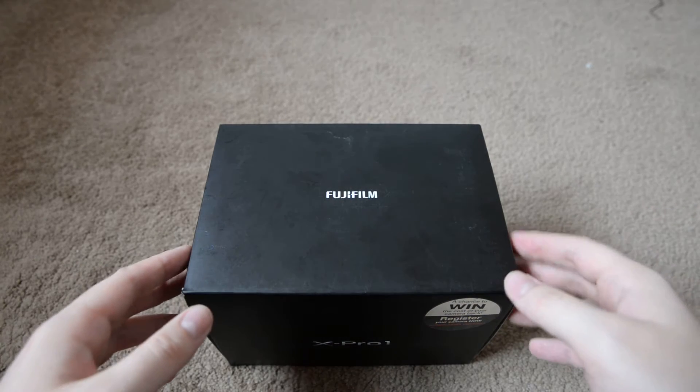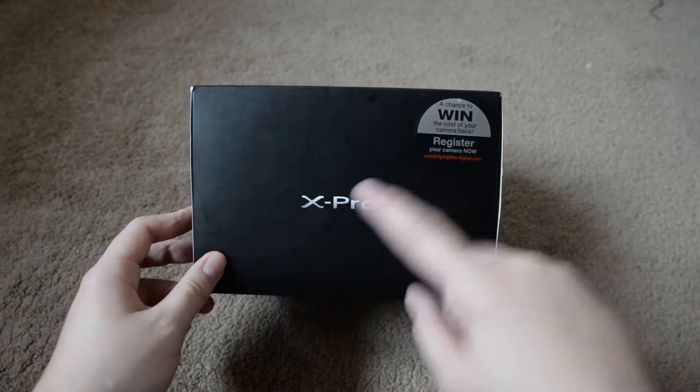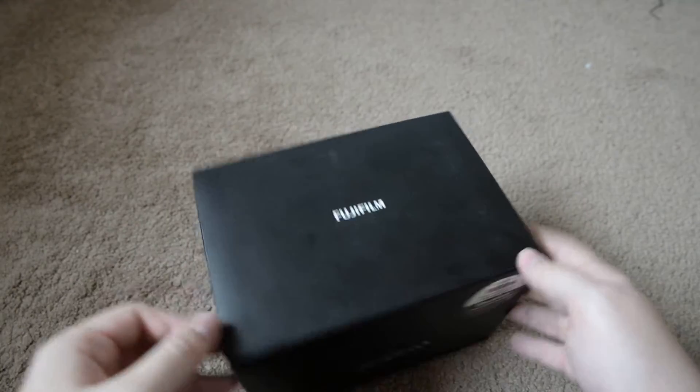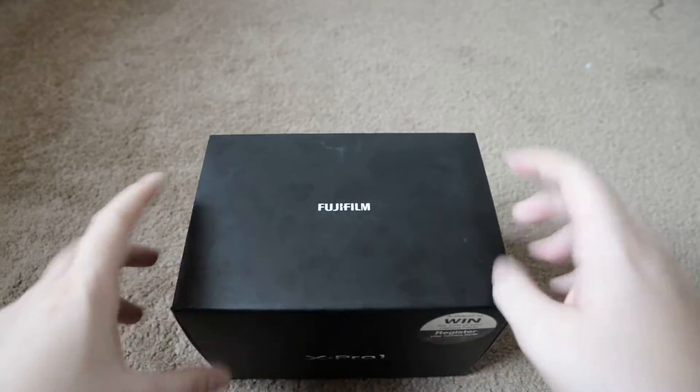Hello, Andy here. This is just a quick video to do an unboxing of my new camera, the X-Pro1 as you can see. I literally just bought this about an hour ago — it was a last minute thing and I had no intention of it. I've wanted an X-Pro1 for a long time.